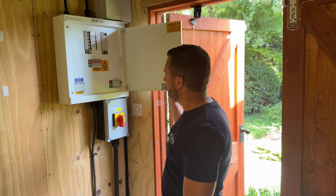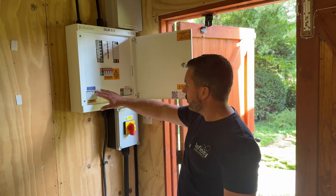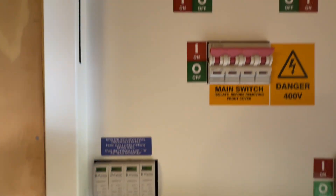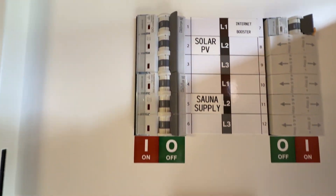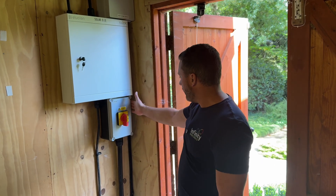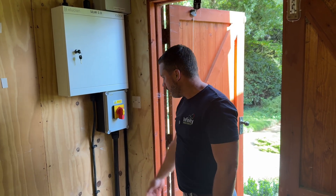As you can see in the distribution board, it's quite simple — we've got the surge protection fitted, a 63 amp supply for the solar, in a nice new Ellucian distribution board. From there we've got our AC isolator with the 50mm SWA going in.